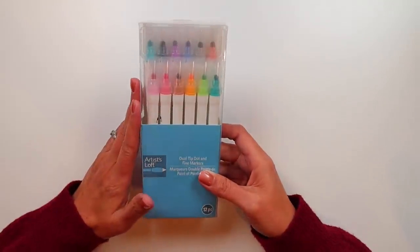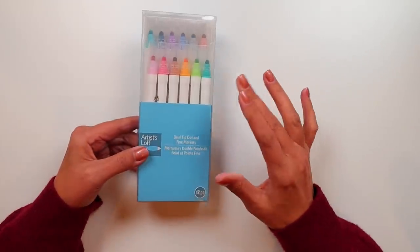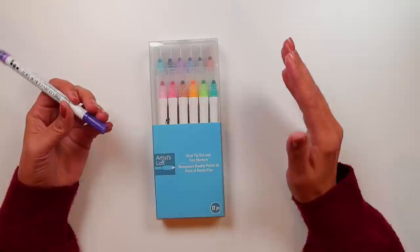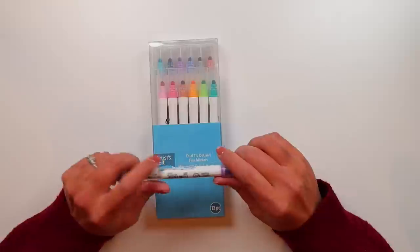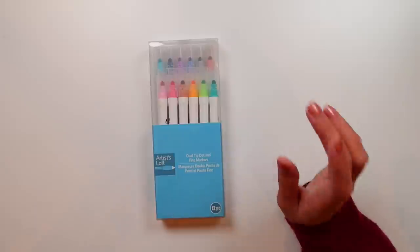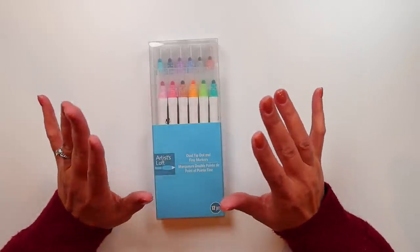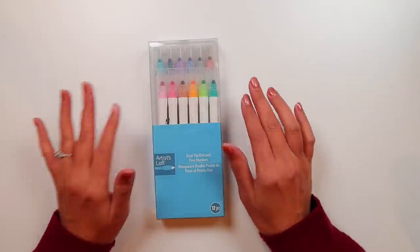I happened to see these hanging on an end cap. I've already looked at a bunch of other more inexpensive options for a Zig Clean Color Dot Marker, which I will leave that video link down below. My answer to that video was it's probably more worth it to spend the money than to buy the knockoffs. But I'm always on the lookout for cheaper options because I know that there are people who really want to use dot markers but don't want to spend the money on the Zig, especially if they don't know if they're going to use them or not.